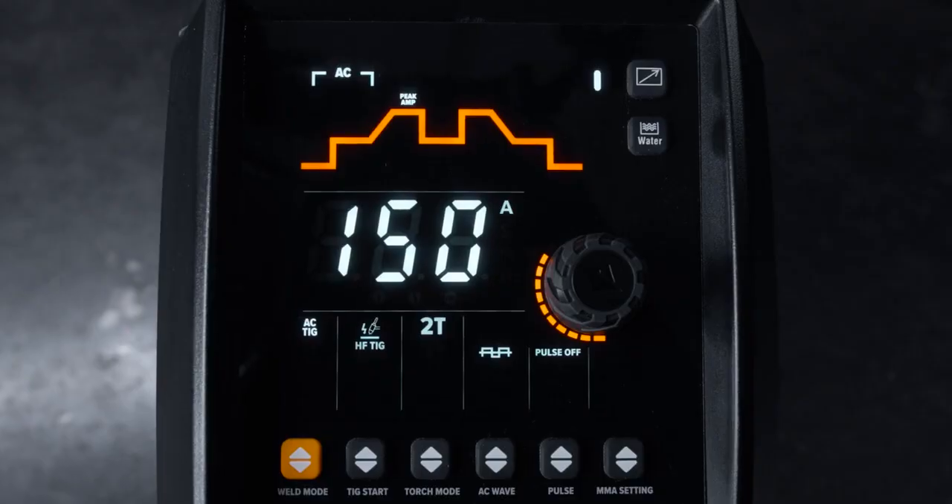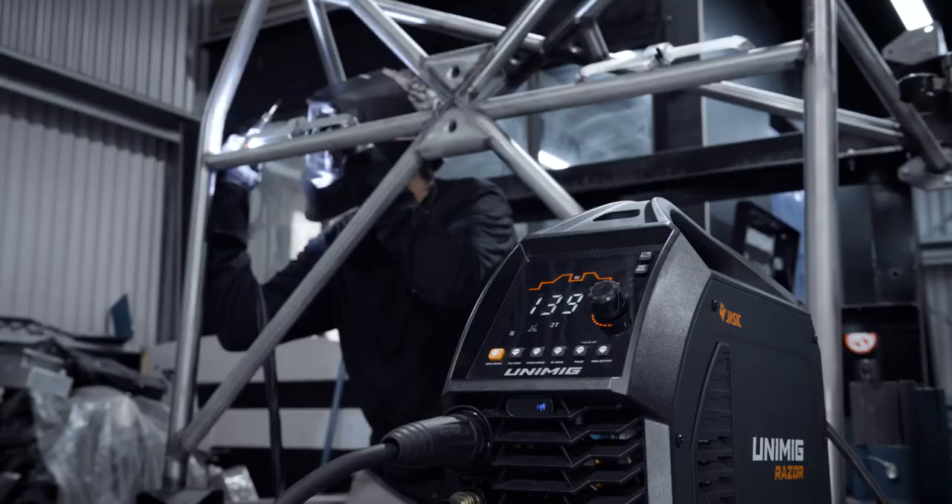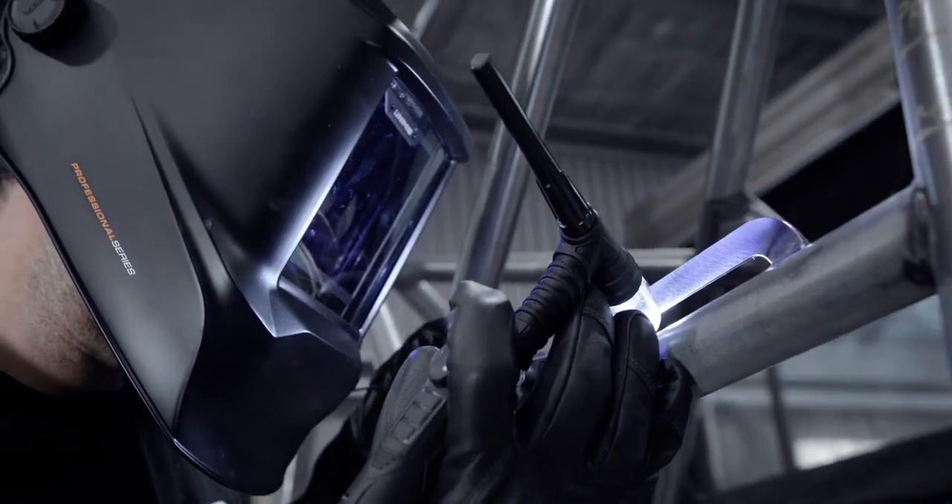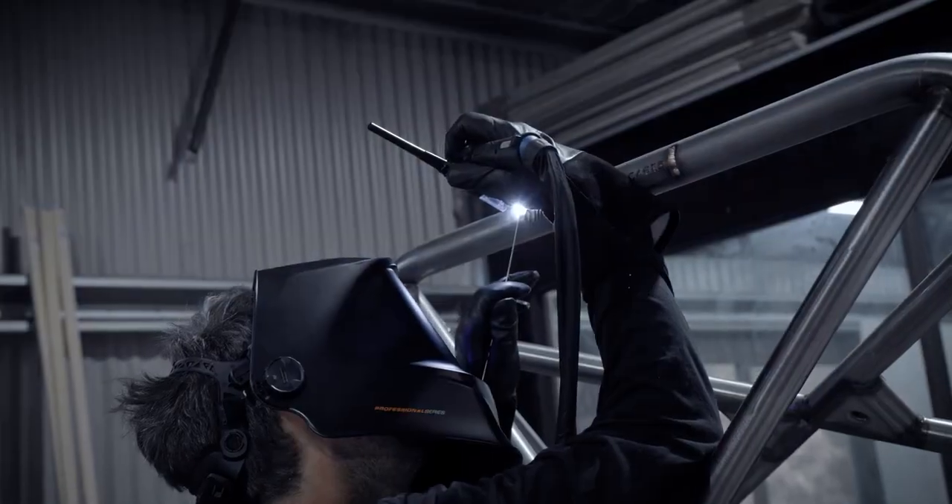Minimize your heat input into the metal without compromising on any of the penetration. Turning on pulse mode lets you alternate between a peak and base current, which reduces the amount of heat input and focuses the arc. Perfect for sheet metals and out-of-position welding.